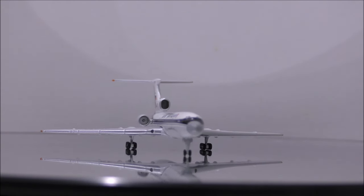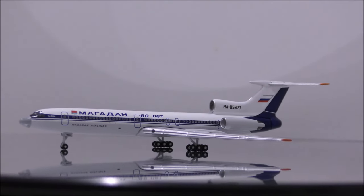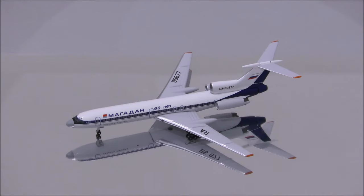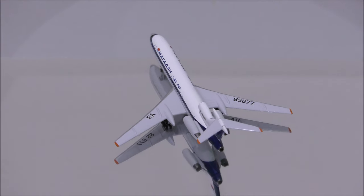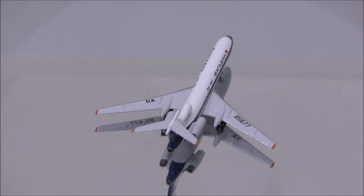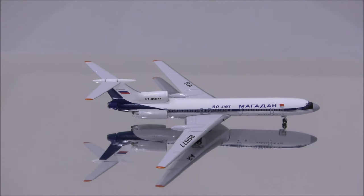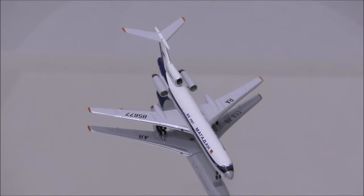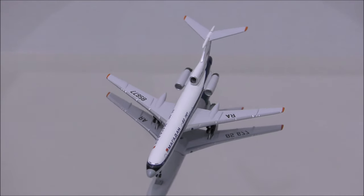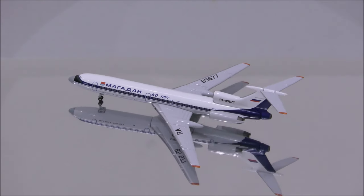Overall, I recommend you guys this model. This Russian plane should be in every aviation lover's collection. That concludes the review for Magadan Airlines TU-154M by Aeroclassics. If you have this model, let me know what you think about it in the comments section. Please like this video and don't forget to subscribe to my channel for the latest reviews. This is Alpha and hope to have you guys back again soon. Thank you.